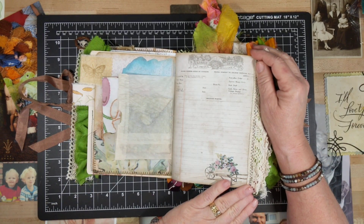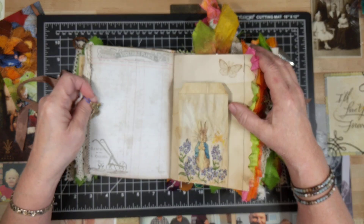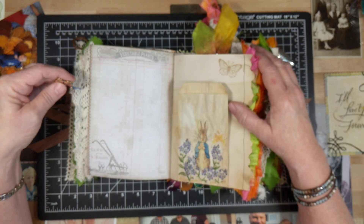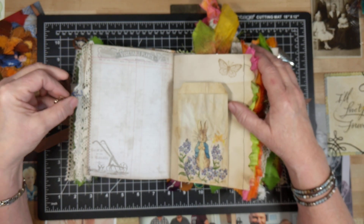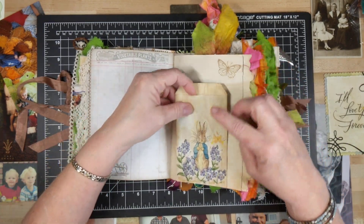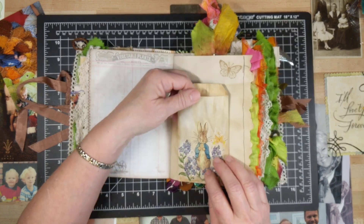This is a gardening journaling page, as well as this. And there's some antique lace here. And a pretty butterfly charm on the edge here.